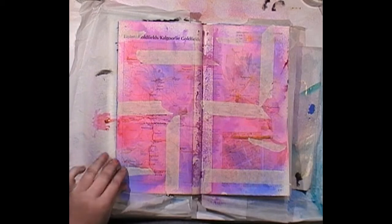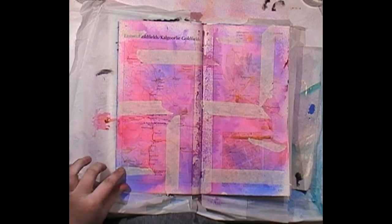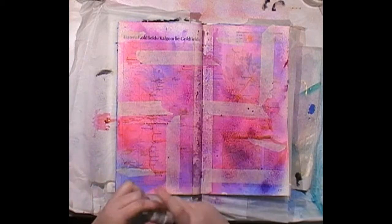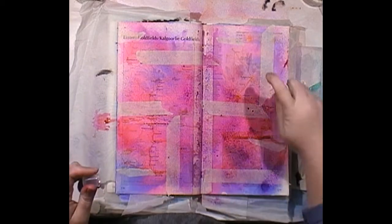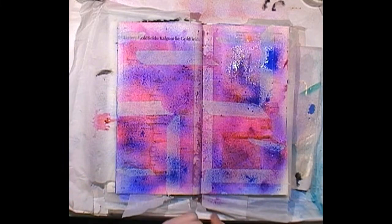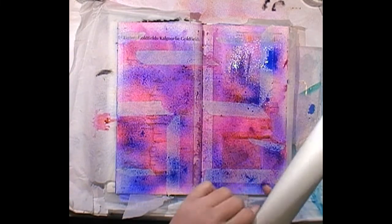What color are we going to put on top? Bear with me — we might be making mud in a minute. Let's go some more purple because purple is my favorite color. Purple and orange is going to make mud, so let's go blue — let's stick to the same three colors.